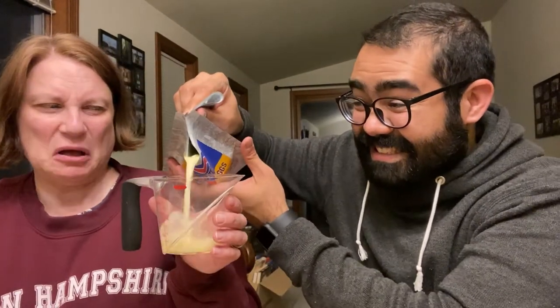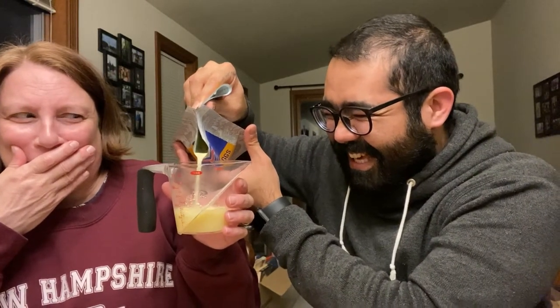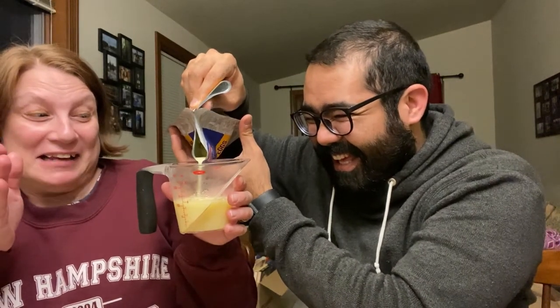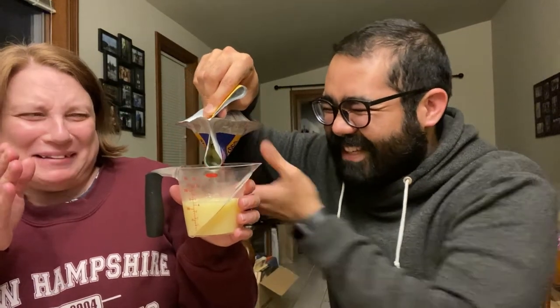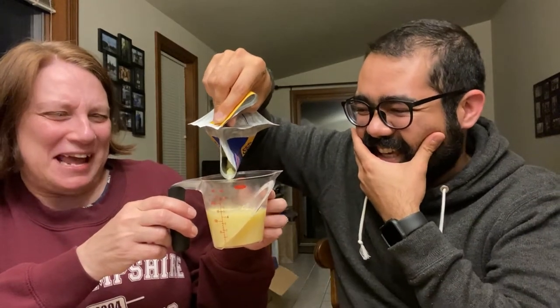That doesn't look appealing — hold it up. What the hell is that? There's a lot more liquid than I thought there was going to be. Oh, it's egg juice. Oh, get the plate — hold this. This looks like someone barfed. Come on, you know it looks like it. Just like someone had scrambled eggs and then they hurled.